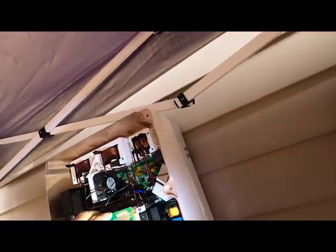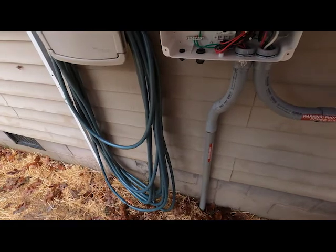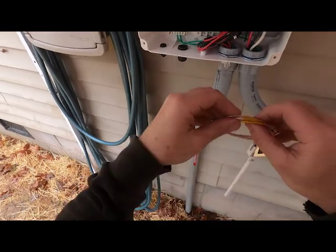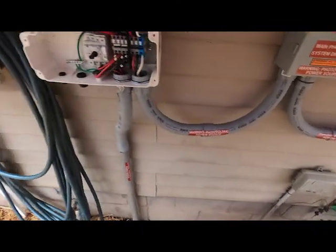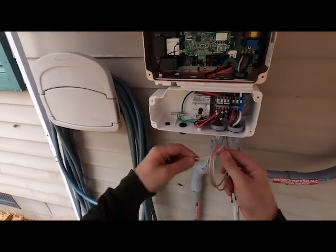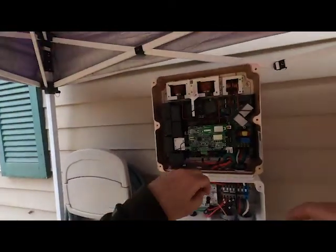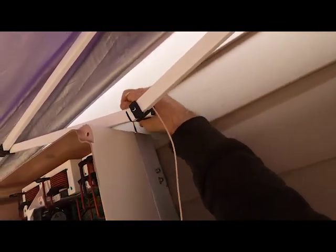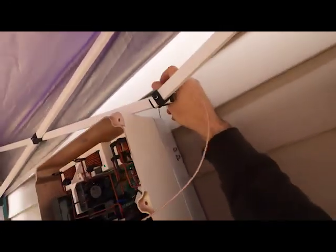Our gateway is installed. Next, we're going to take the antenna, get the tape off of it, get the cable untwisted, and route it down in between the fins, letting it come out the bottom.